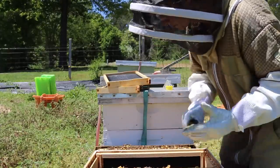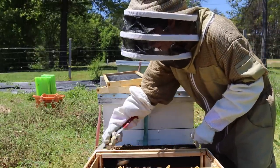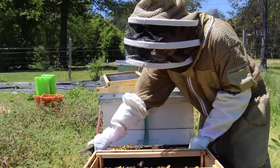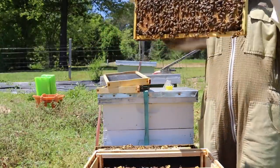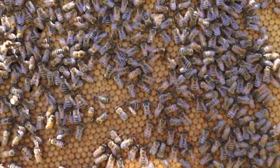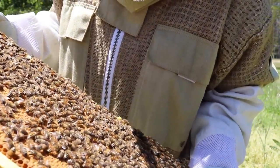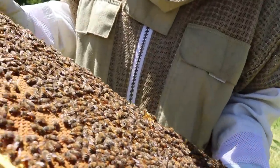If I see queen cells on the bottom, I would be more inclined to plan on splitting, because that would indicate they would be trying to swarm. But look at this brood pattern — wow, that is a gorgeous frame of brood!